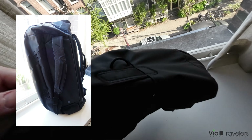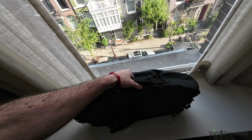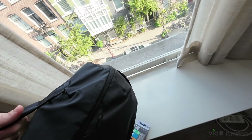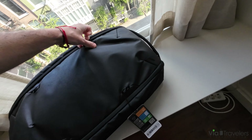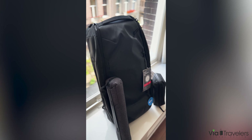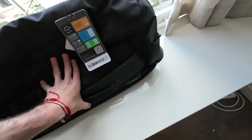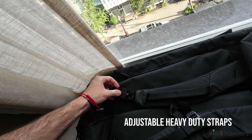There are different straps so you can hold it like this, on both sides, so you can carry it or use it as a backpack. The exterior back is a pretty sleek design with good weatherproof material. The straps are nice and heavy duty, completely adjustable.